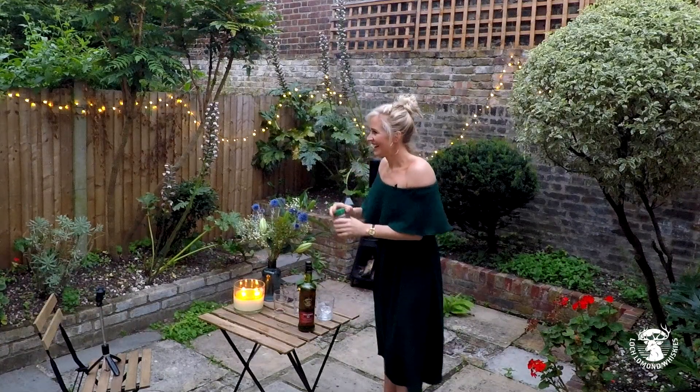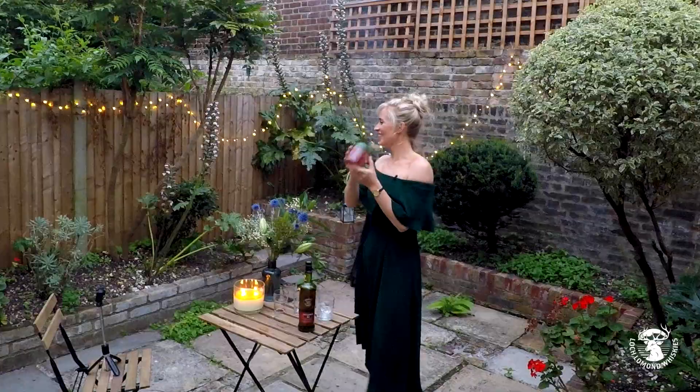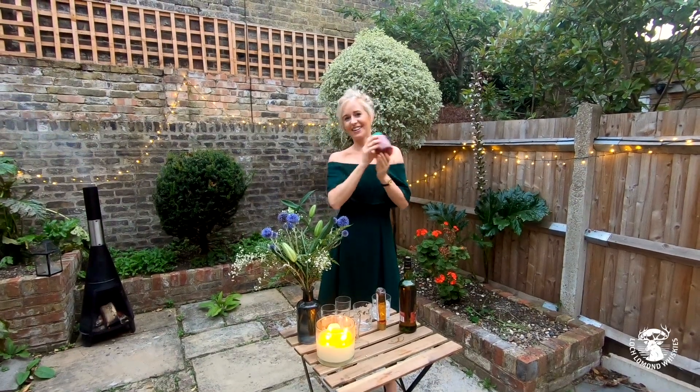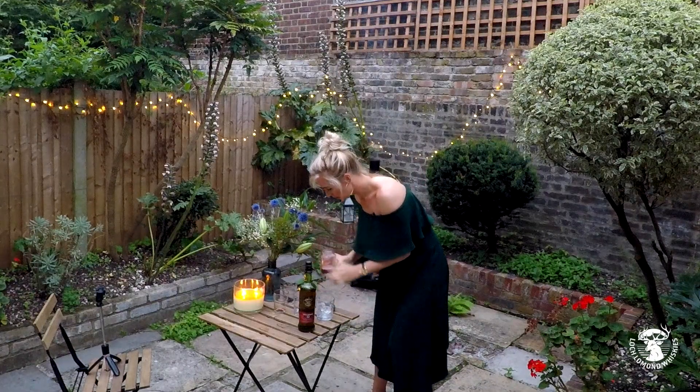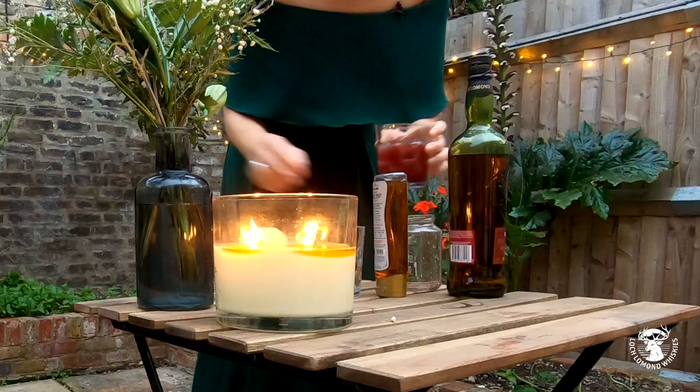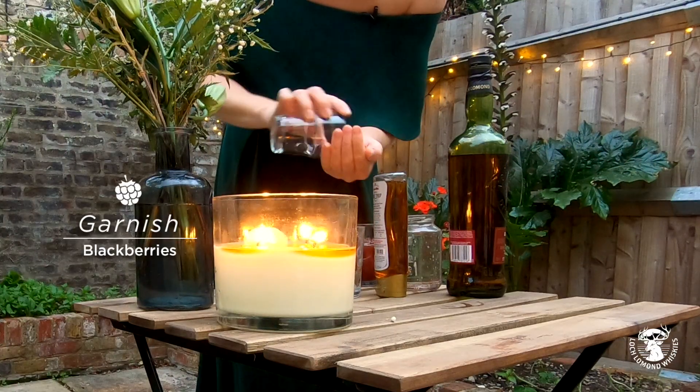Put a lid on and shake it up. Give it a good shake — I've heard this one needs a really good shake. You can see that lovely rich colour. I'm going to pour that over the ice and garnish it with a couple of berries on top.